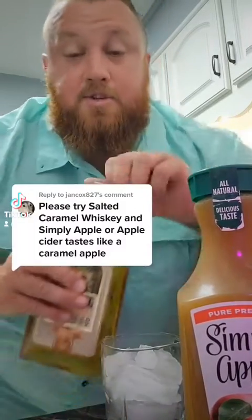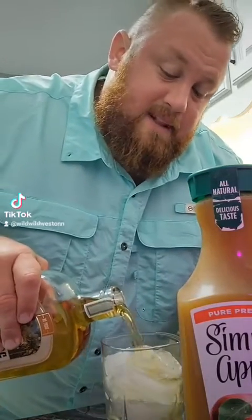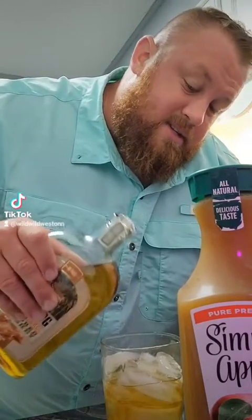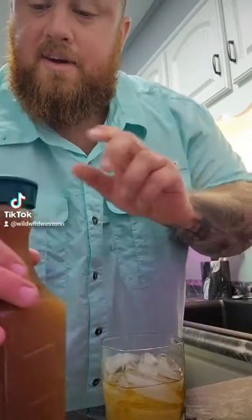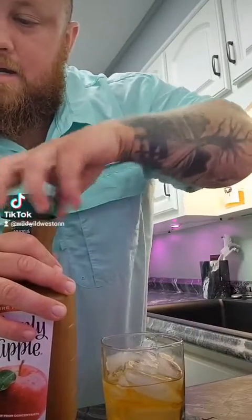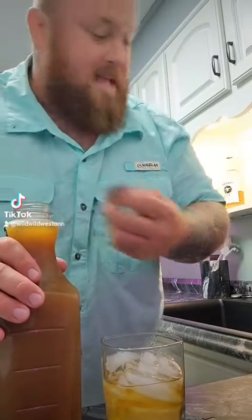Now, I know you originally did say to try the salted caramel Crown, but I cannot find that around here. I think it's a seasonal thing. But she says that these mixed together will make a caramel apple. Apparently, there's a lot of different ways to make a caramel apple.